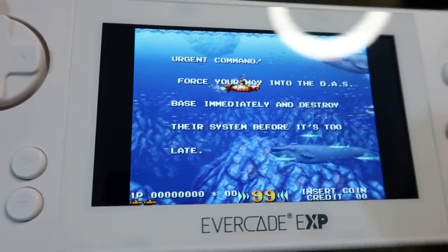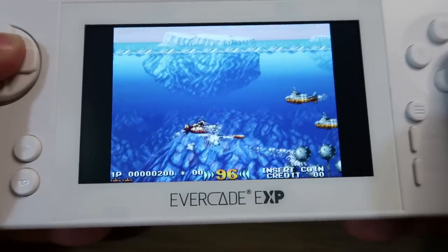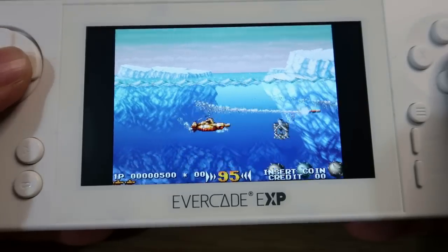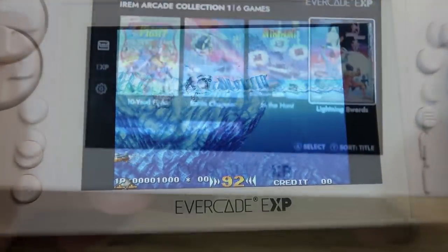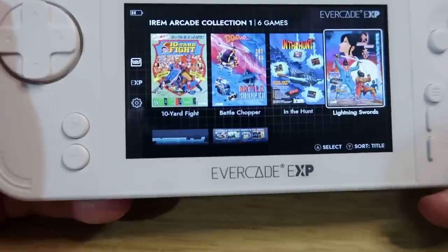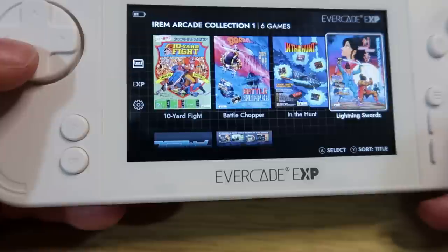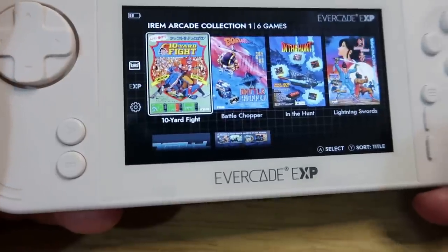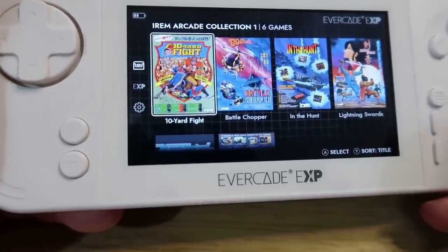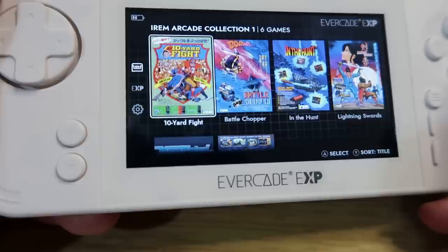The screen certainly makes the games pop even more. I believe In The Hunt was from the same makers of Metal Slug - it looks fantastic. What actually surprises me is the fact that they didn't put the Toaplan collection in the box, because there are a lot of Tate mode games included in that collection. I'm not sure why they wouldn't include that. Maybe the Irem collection was a bigger selling point alongside Capcom. The Tate mode could have been doing with some more games included, but it is what it is.